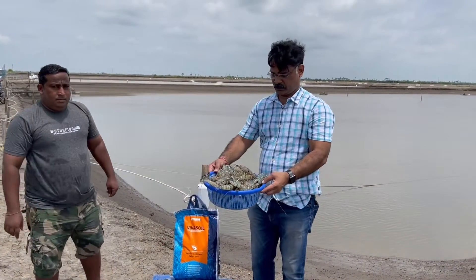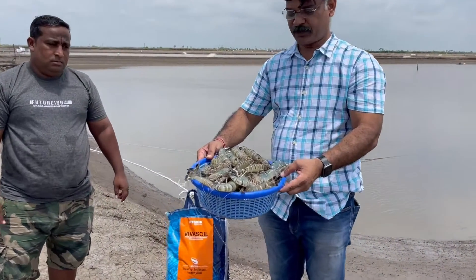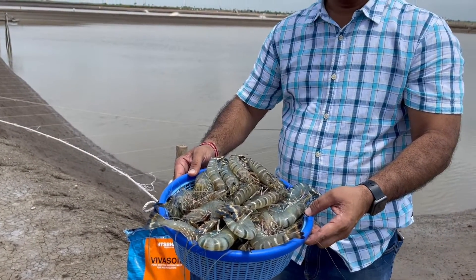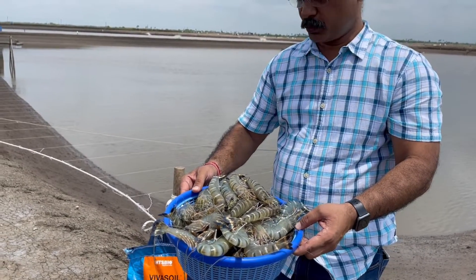You could see the beautiful shrimps completely harvested by only using Viva Soil — 4 kg per week for the entire crop duration.